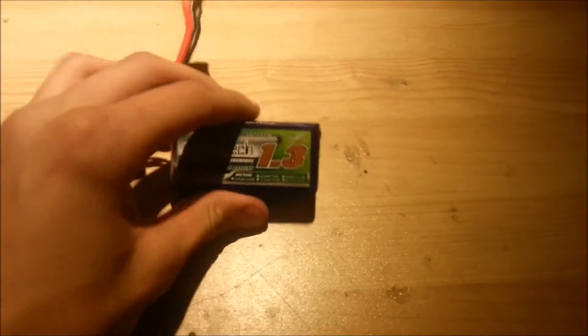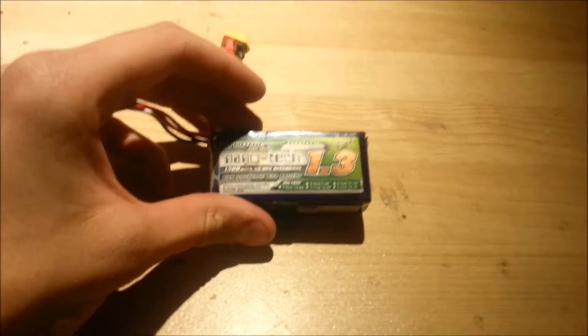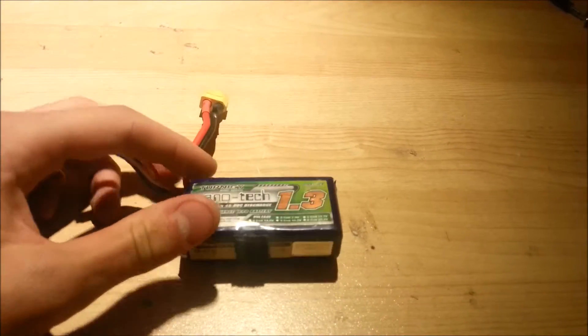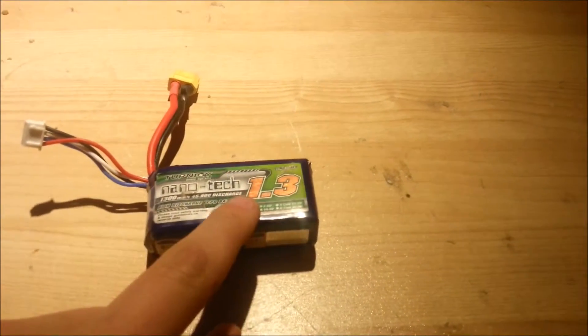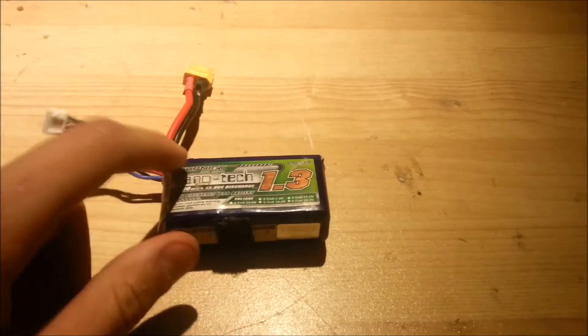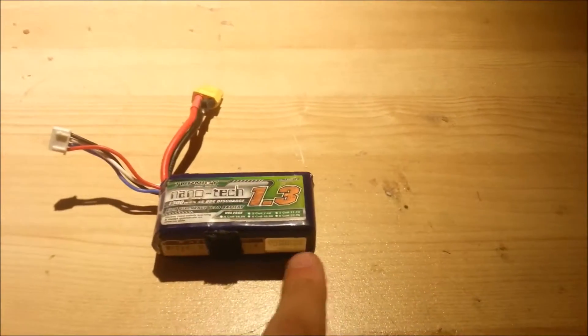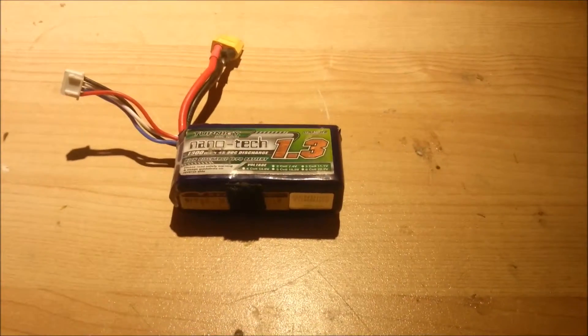Something really important for your remote control aircraft or whatever is batteries. Remote control aircraft don't run off AA batteries — they run on something a bit more specialized known as a lithium polymer battery. This is a Turnergy 1.3 amp hour battery, which basically means that in theory this battery can supply 1.3 amps at the rated voltage for one hour — 1.3 amps for an hour, or 1,300 milliamps for an hour.